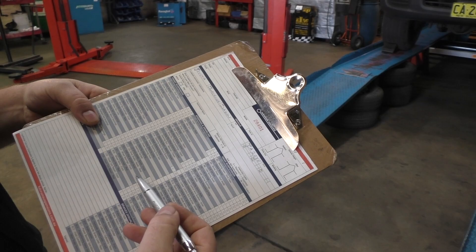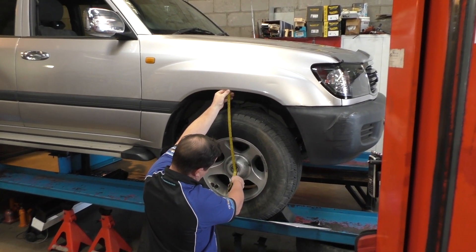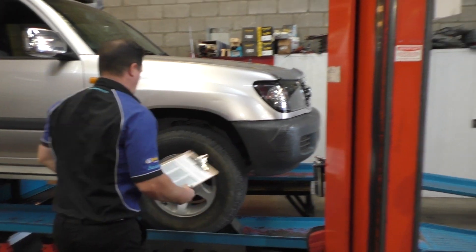Everybody talks about heights, but the only piece of equipment that doesn't lie when it comes to heights is a measuring tape. Any four-wheel drive suspension system must have measurements. We do three measurements, but the most critical one is center of hub to guard — that does not change regardless of wheel and tire, so it can be used anywhere around the world.